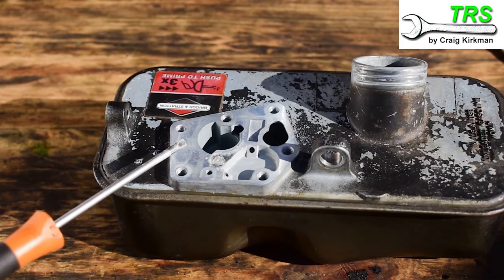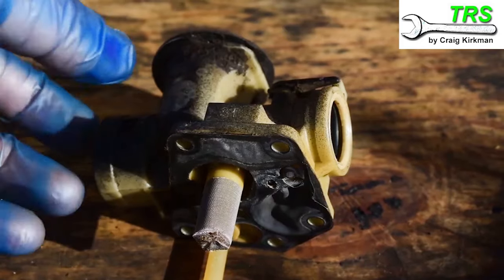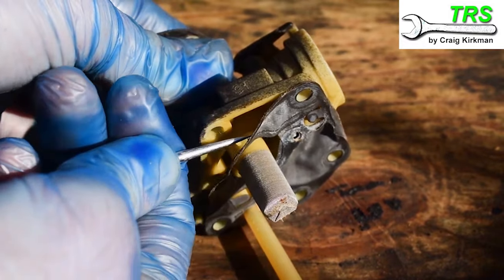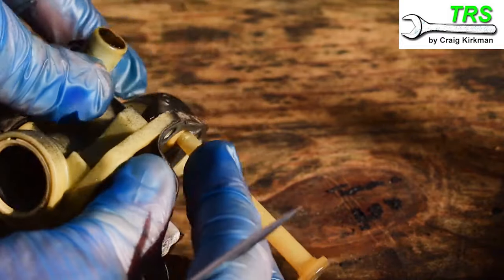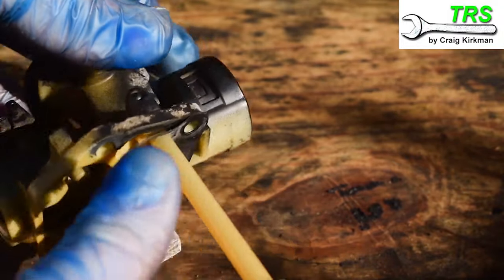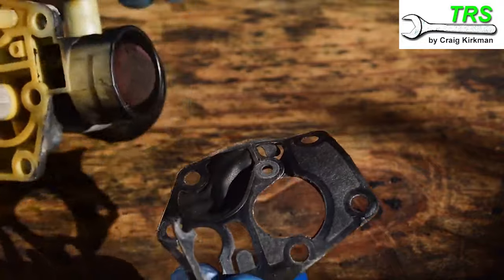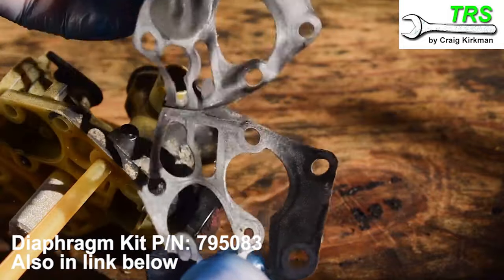Now we've sorted out the fuel tank — nice and clean — we can direct our attention to the carburetor. Where the diaphragm and gasket is stuck to the bottom of the carburetor, I'll firstly peel this off and throw it away — I shan't be using it again. If ever I work on a lawnmower with this kind of carburetor system that isn't starting or running correctly, I always fit a new diaphragm and gasket. They normally come together in a kit, and if you need one of these kits I've included an Amazon link down in the description below which will take you directly to the correct one.